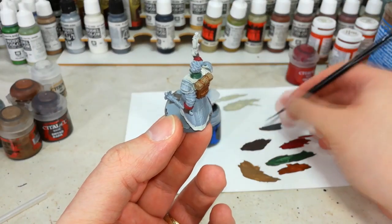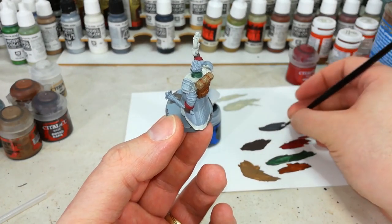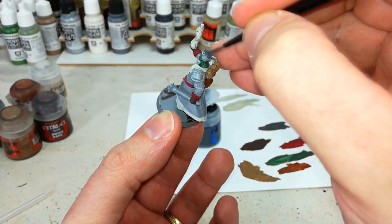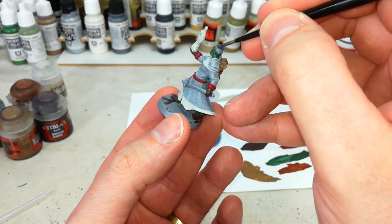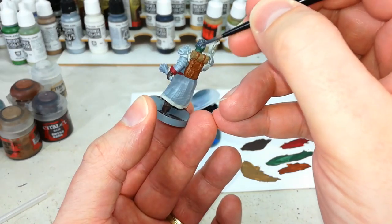With those colours done, I'm going to do his hair with a little bit of Eshin Grey. You could use a straight black if you wanted — you can paint the hair whichever colour you like. But because I'm going to shade this in a couple of minutes with quite a dark shade, if I use a dark grey now rather than a straight black, we'll get just a little bit of shading on there as well. Maybe one or two coats of this and he'll be ready.